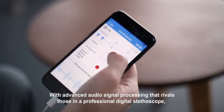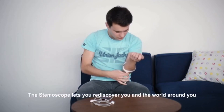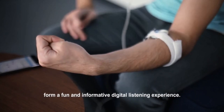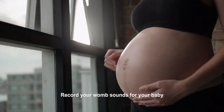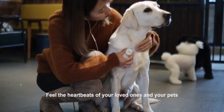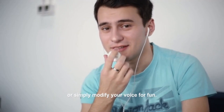With advanced audio signal processing that rivals those in a professional digital stethoscope, the Stemoscope lets you rediscover you and the world around you from a fun and informative digital listening experience. Record your womb sounds for your baby, hear the voice of your backyard tree with your kids, feel the heartbeats of your loved ones and your pets, or simply modify your voice for fun.